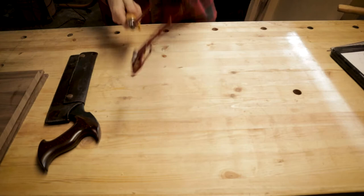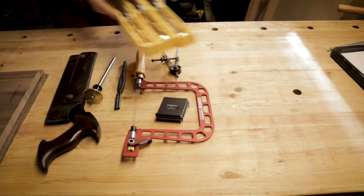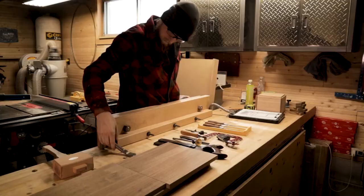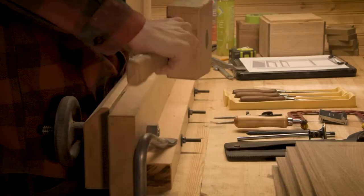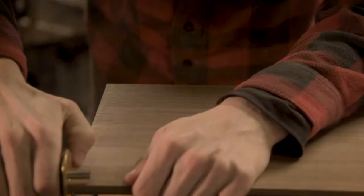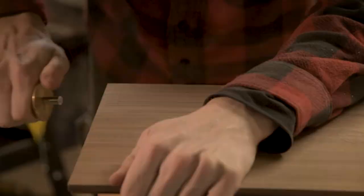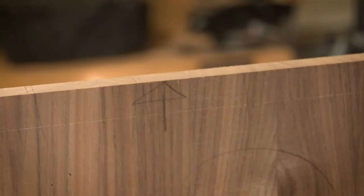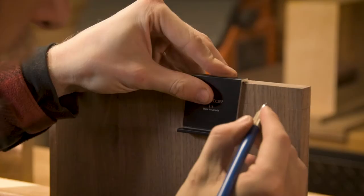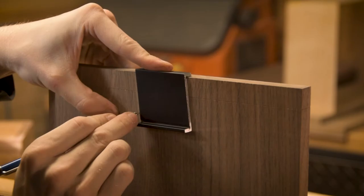Now we get on to the part that everyone loves - the joinery. For all four corners I went with through dovetails, which comparatively are one of the easier joints you can do. There's nothing really complex about them other than the obvious complexity of cutting a dovetail. What I've found through a few months of trying to cut dovetails is that it really just takes a little bit of time and patience. Paying attention to where you're laying out your lines and what you're supposed to be cutting can really affect how well you do. If you just start going crazy you're never going to get a good result, but if you take the time to lay out your lines and carefully cut to them, you'll be able to get a really good result.